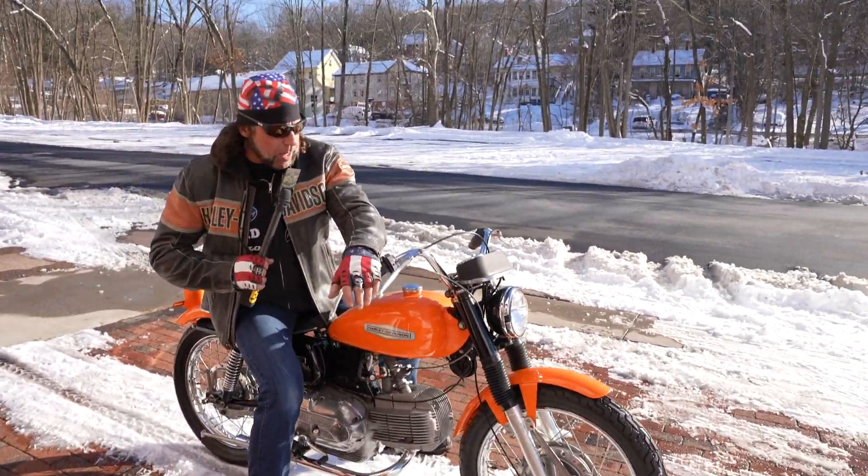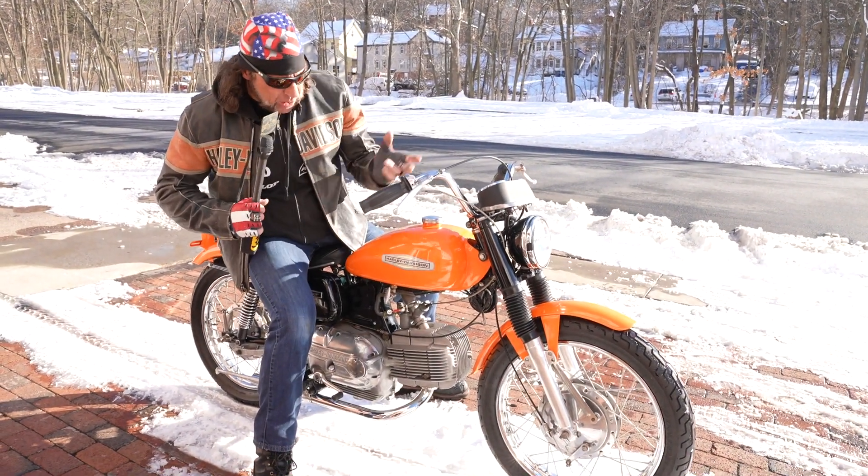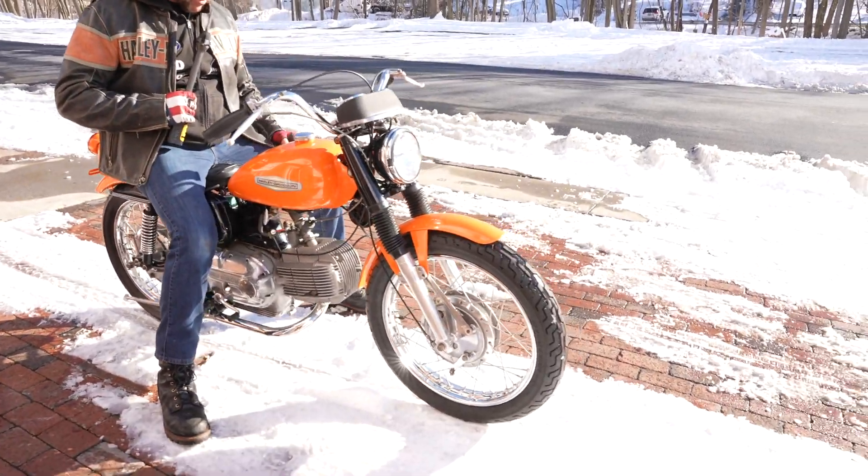Sounds the part. They used to race these at Daytona — this is a racing model for Harley-Davidson. Got a nice new set of Dunlop tires. Look at the rims on it — look brand new. Beautiful piece.